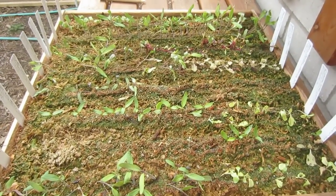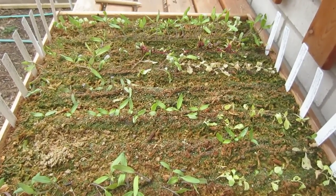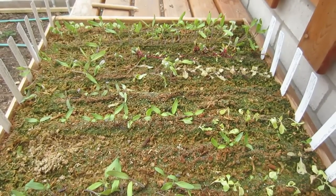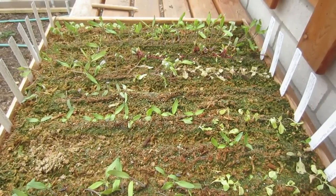I'm going to be transplanting these seedlings into another seedling box. I'm going to be doing it a little prematurely because my seedlings are wilting and I think I know why.